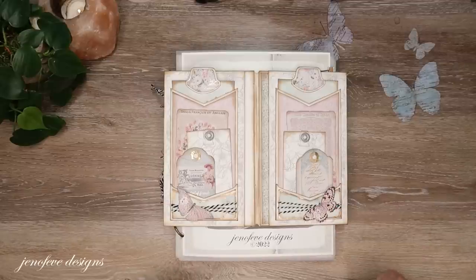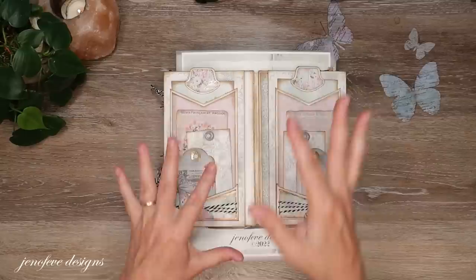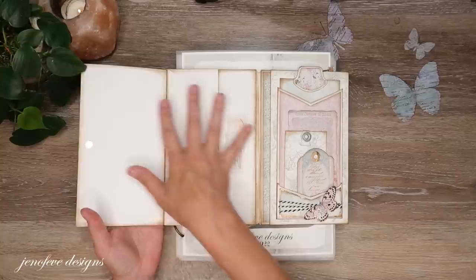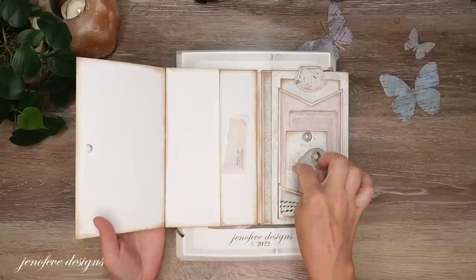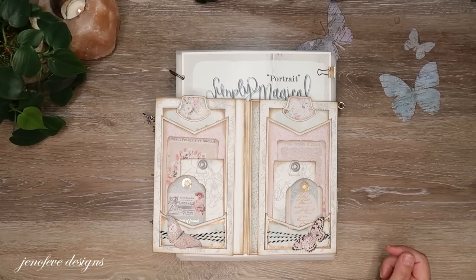Hey guys, my name is Jennifer and I am Genevieve Designs. Today we're going to mat the inside of this project. I've already matted one half but we're going to do the other side. This is the Simply Magical portrait version that we are using.